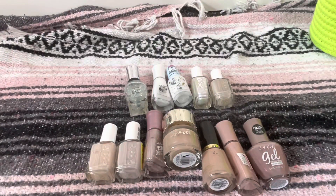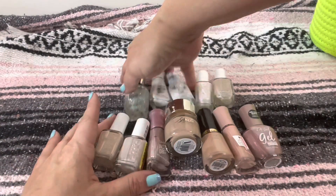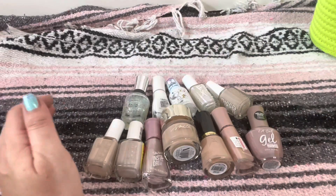So we've whittled down my nudes and whites to this section here, which I'm feeling a lot better about.